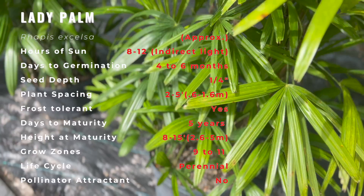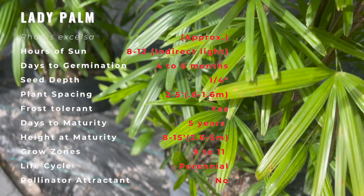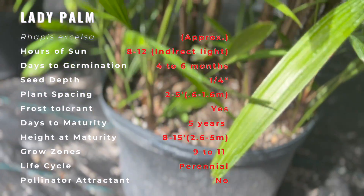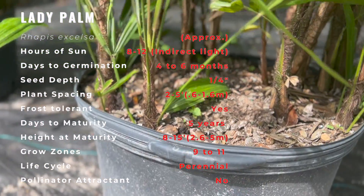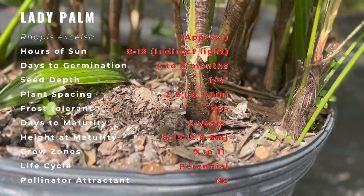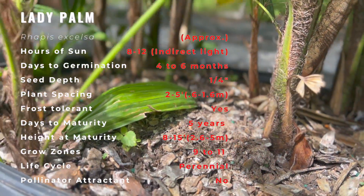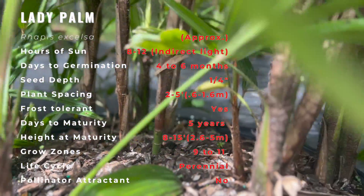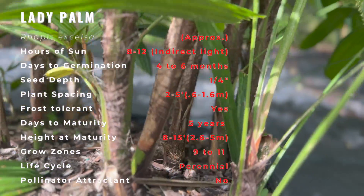It is an evergreen fan palm that forms a dense clump of slender, upright, bamboo-like canes clad with palmate, deep green foliage consisting of deeply divided, fan-shaped leaves, each of which divide into 5–8 finger-like, narrow, lanceolate segments. Leaf stalks are about 18 inches long. Sturdy canes are covered with coarse, dark brown fiber.